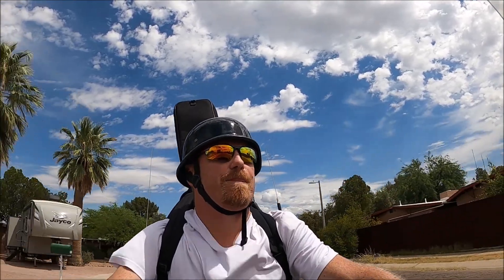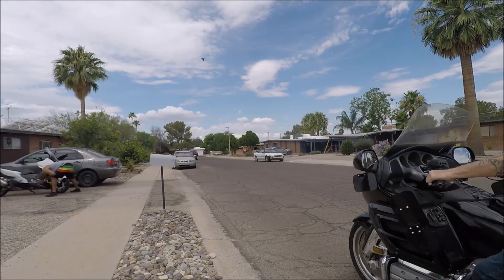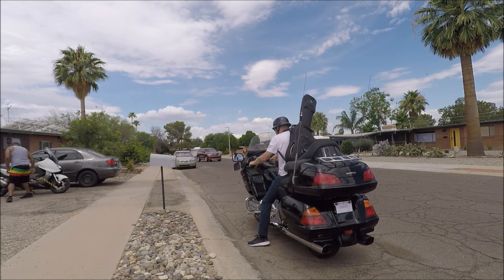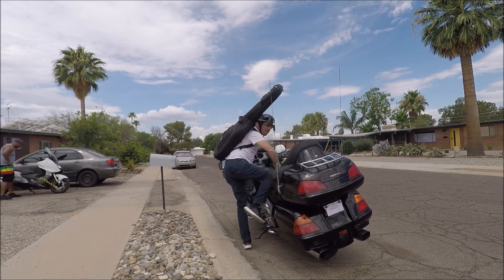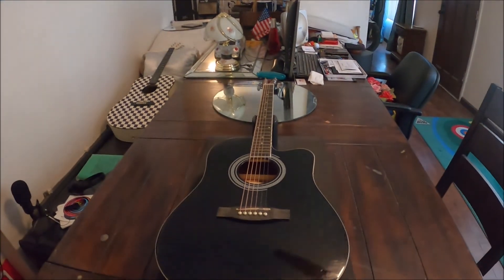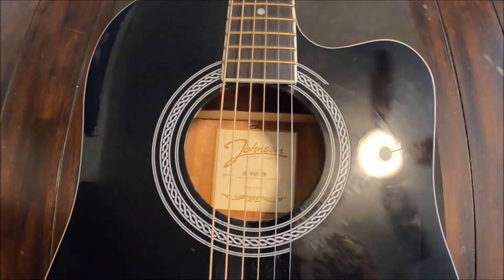We're just about back to the ranch now and I will be showing you guys what I got. Check out that Corvette back there. All right, I'll see you guys back at the ranch. Alright guys, so here we are - we are back at the ranch with our new guitar, and here it is. Check it out - this is an electric acoustic.